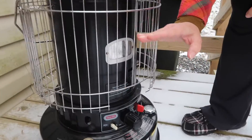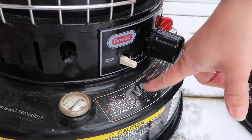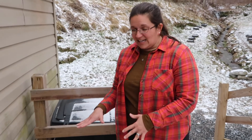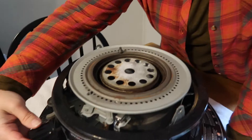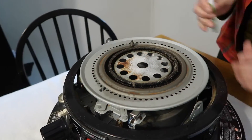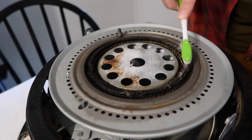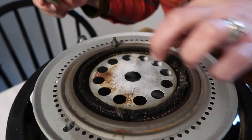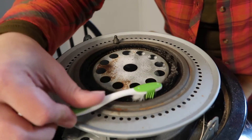We're going to let the heater burn down until the flame is basically completely out. Once the flame is out, flip the emergency shut-off switch to lower the wick and ensure it is completely out, then let it sit for about five to ten minutes to cool down. After dry burning, use an old toothbrush to brush off the carbon buildup. Your wick should be flexible — if it's as hard as a rock and not moving at all, that's a solid indicator you need a new wick.